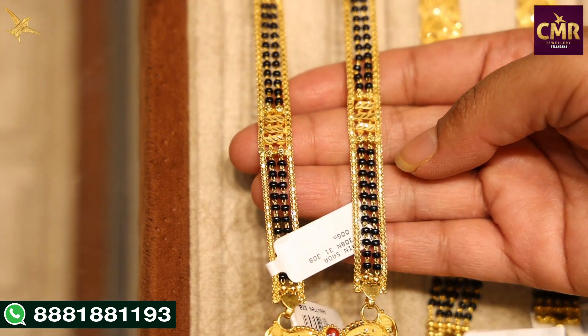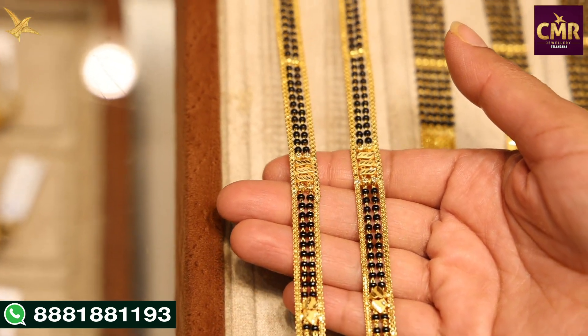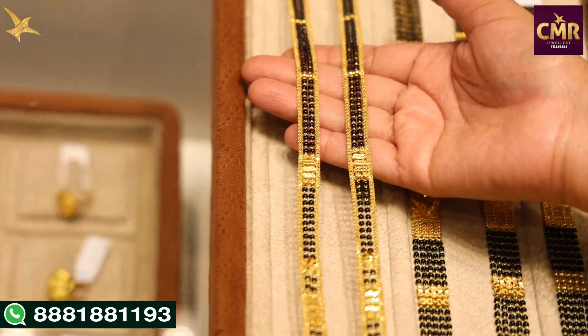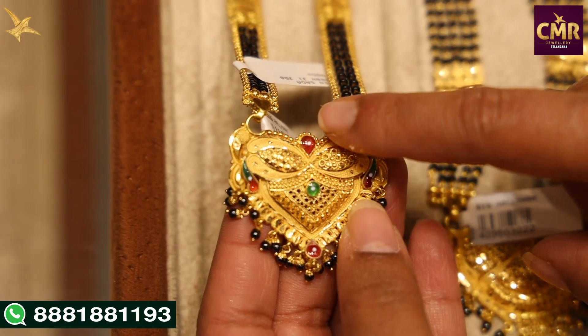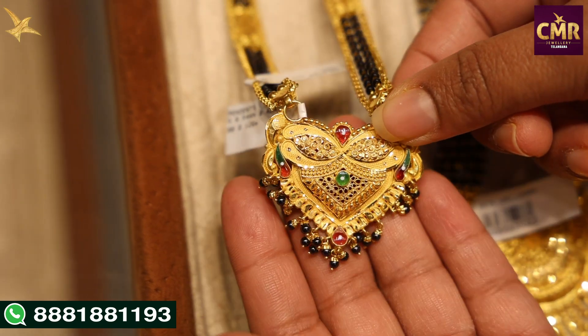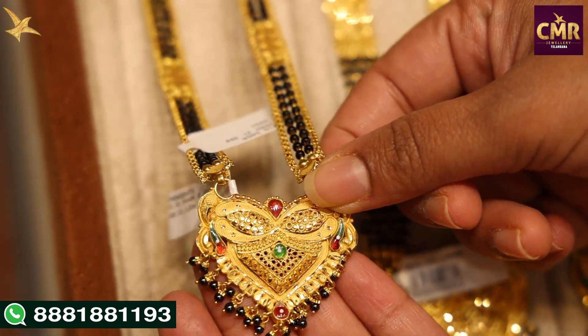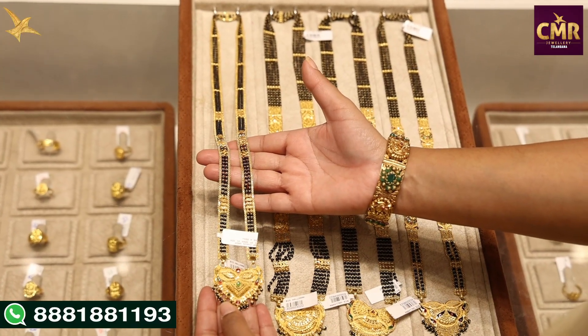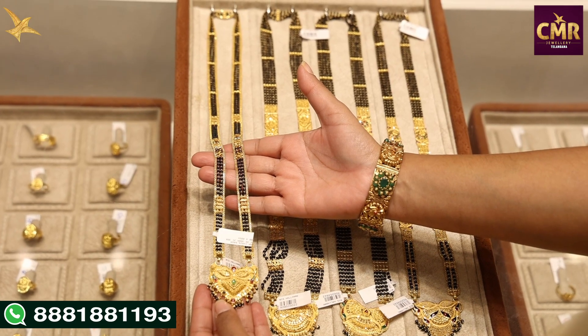We have the same design on both sides. Overall, we have two sides. We have a bright pendant with red and green enamel designs. We have a hanging with black beads. The gross weight is 35 grams and net weight is 31 grams.